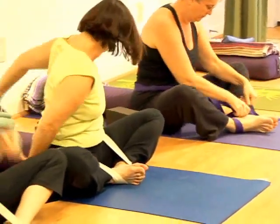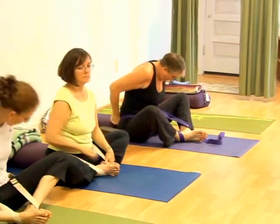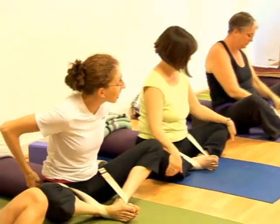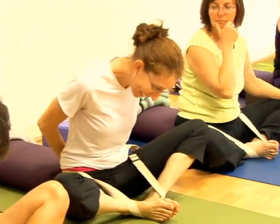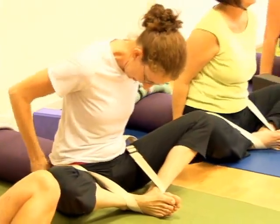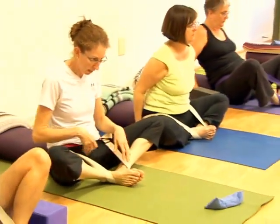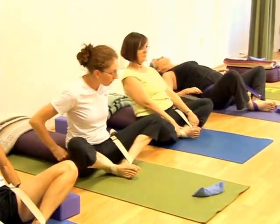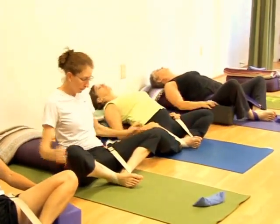Shorten your feet up into your groin as close as they'll go. Jessica, get that belt down lower — that's better. Then put your hands down beside you, lift your hips and move your buttocks toward your feet, and lie yourself back. You don't want too much arch in the lower back; you want to feel the skin of your lower back moving down toward your tail.